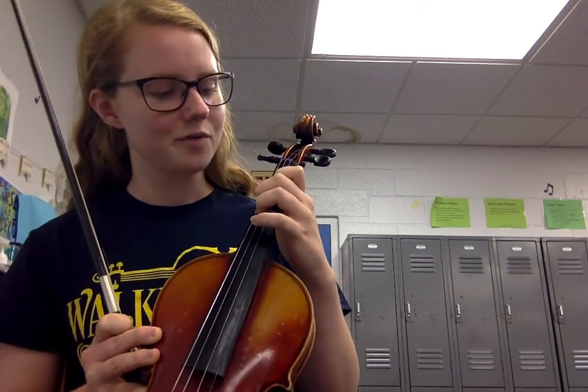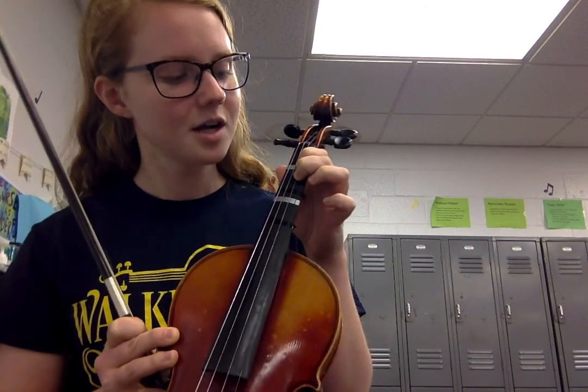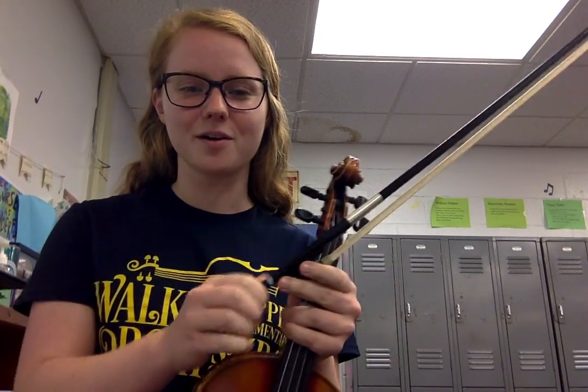Then on the A string, we have open A, first finger B, low two — again touching that first finger. Low two is going to be C natural, and then third finger D and fourth finger E, just as usual. So again, that's finger pattern number two.